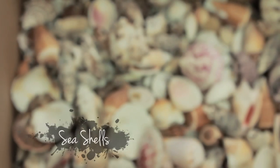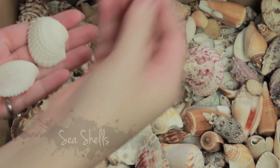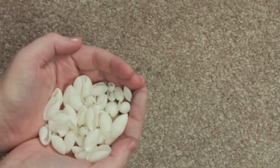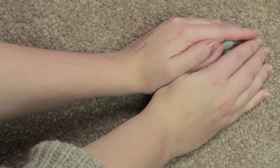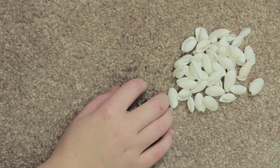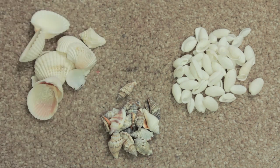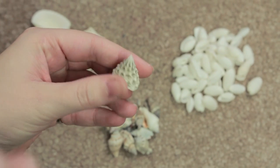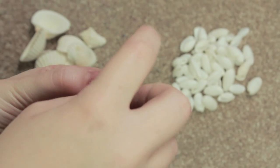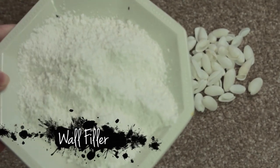Next you're going to need some seashells and I'm just going to pick out all the different varieties that I want. I'm going to try and stick with three different kinds: the clam shaped ones, some really simple white ones, and then ones which are kind of this shape. I'm going to try and avoid seashells which stick out because they're more likely to knock something, so I'm going to try and pick shells which are as flat as possible.